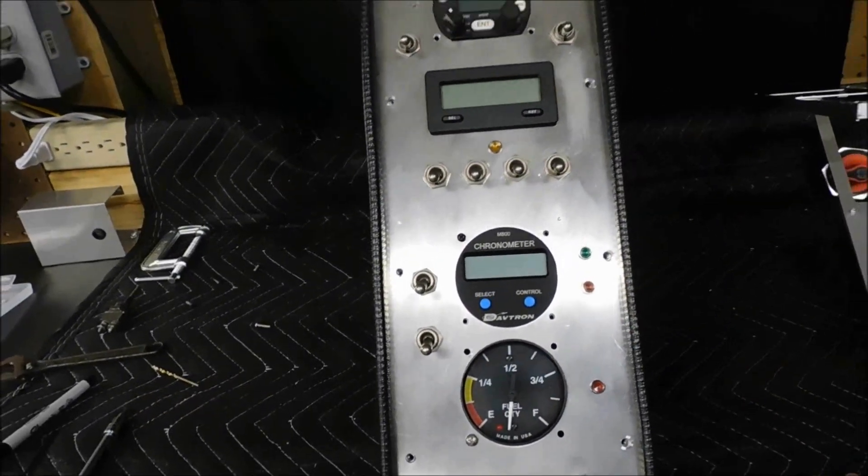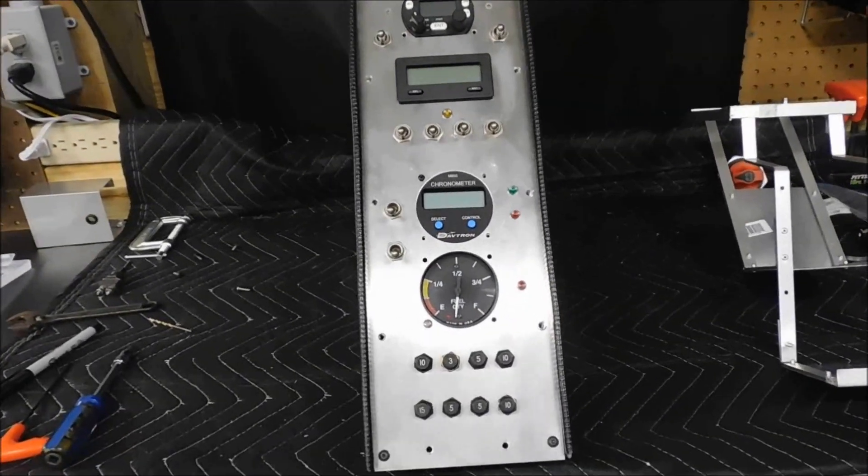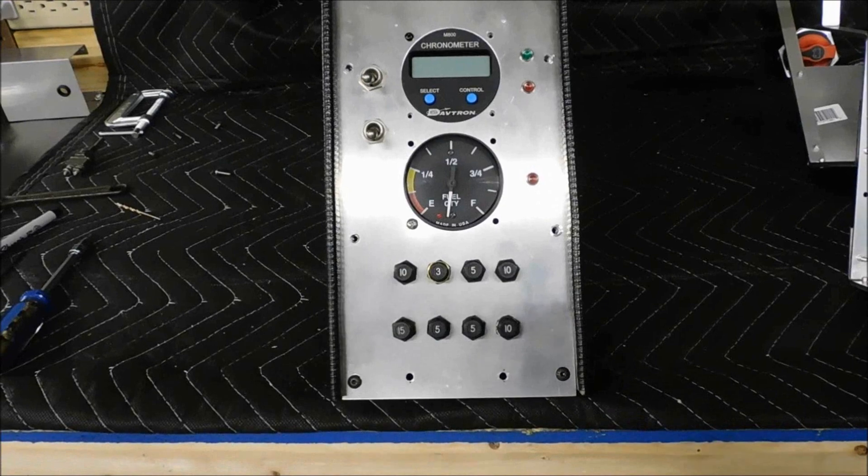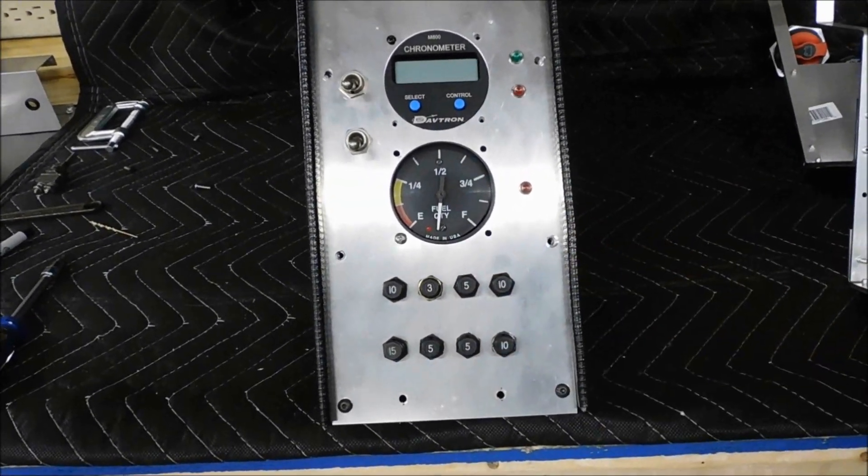It's not overly complicated ideas for it. I think everybody does this to some extent. I just wanted to get mine to be the way I wanted it. And, of course, down here is your fuse panel.